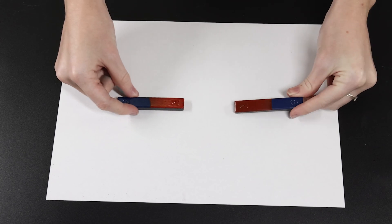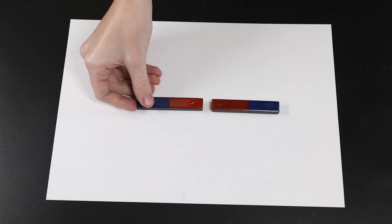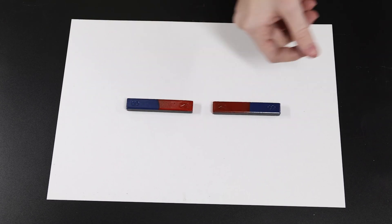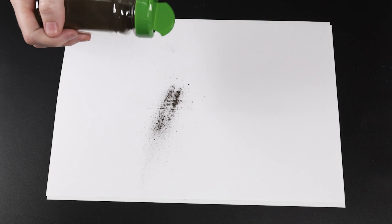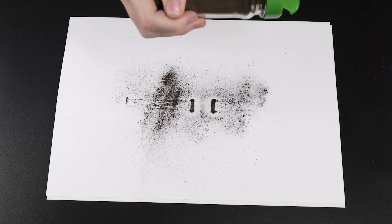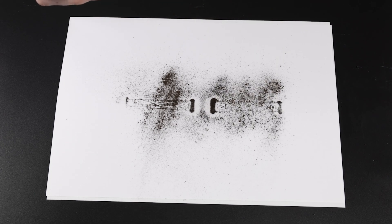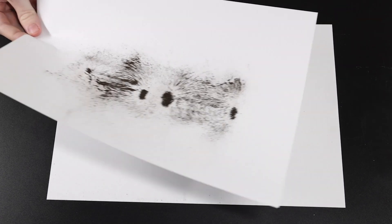Let's see what happens when we add a second bar magnet and bring two like poles close together. Look at the space between the poles — it doesn't have many iron filings. This is because the poles are repelling each other.